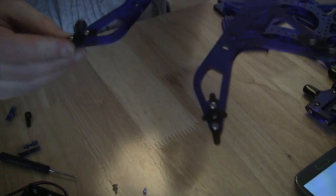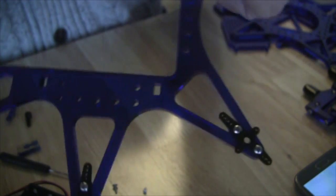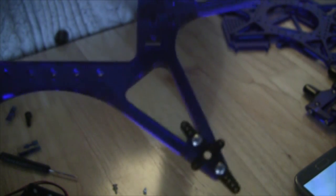Once that's complete, the bottom part will have the crossed servos attached at each of the end points so that it looks exactly as it does in the instructions.